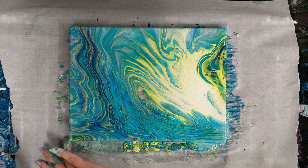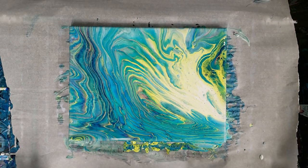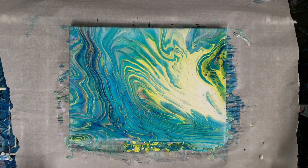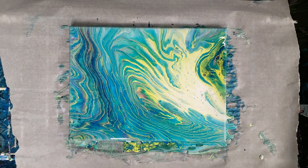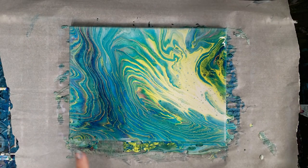I actually totally love that. I like that it came out nice and light — that's what I was going for. I have quite a bit of white. Just beautiful. Let's let this sit here for a little bit, see if any other cells develop, and then we'll come back in and do our close-up.